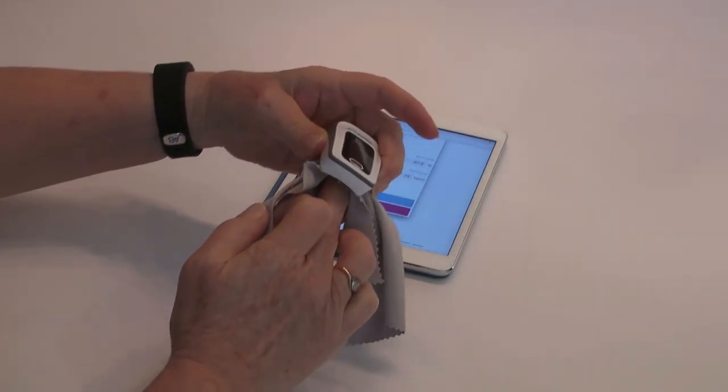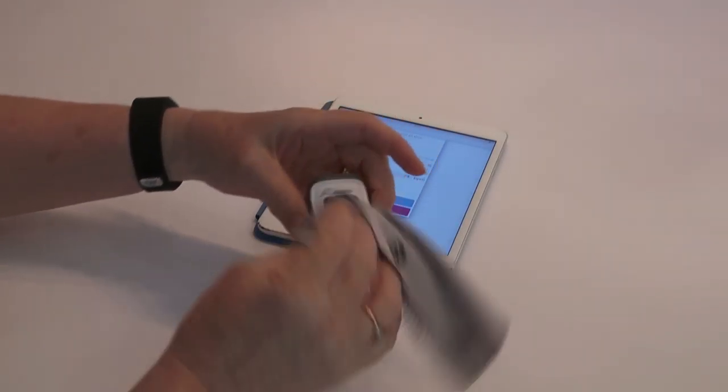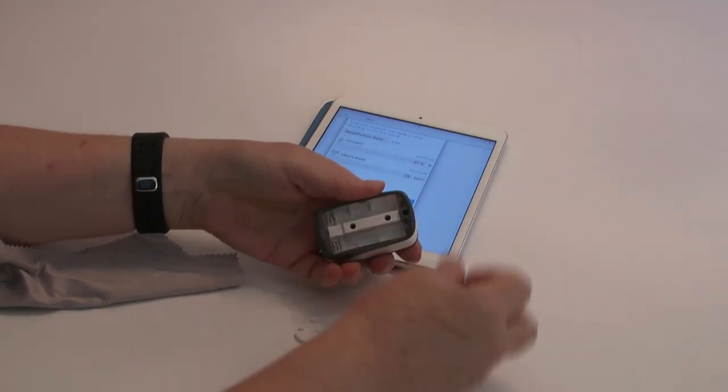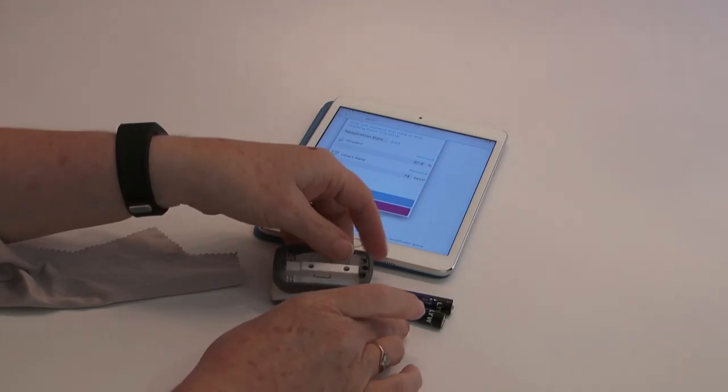The Pulse Oximeter 2 has several parts: the OLED display, the on-off button, and the battery compartment. It comes supplied with a storage bag and product manual.